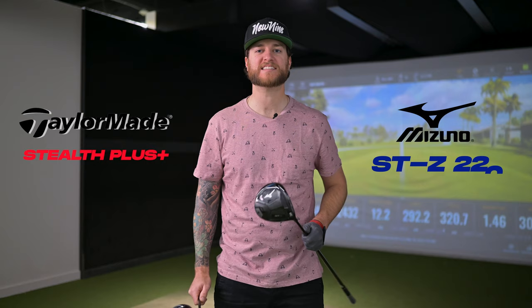In this bracket challenge, our head-to-head is the TaylorMade Stealth Plus versus the Mizuno STZ. These two are going head-to-head to find out which driver is moving on in our bracket to find the best driver of 2022.